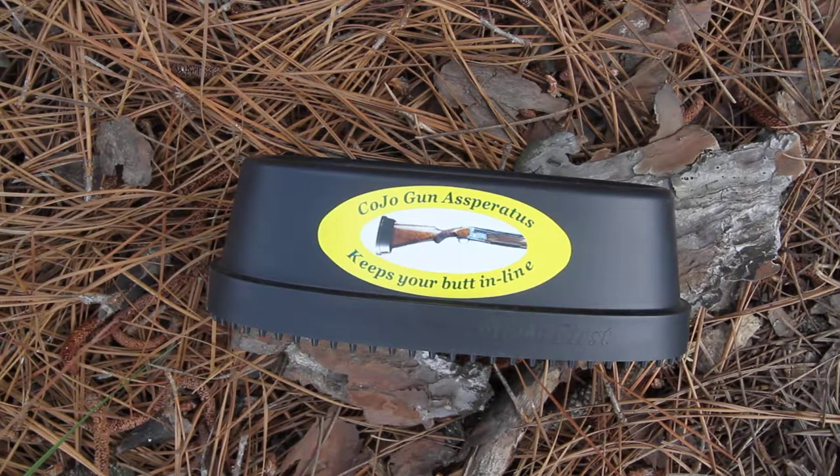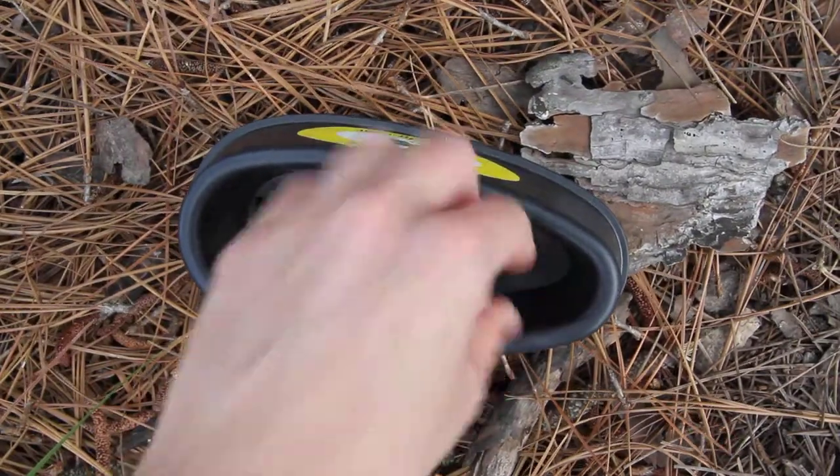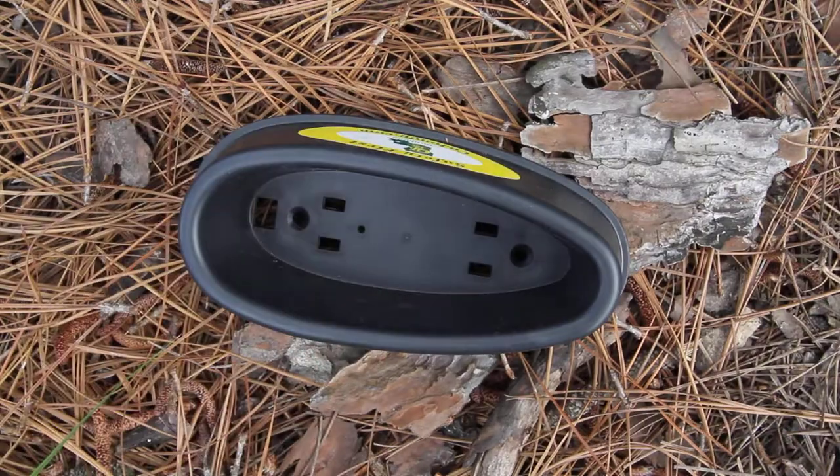This is the Kojo Gun Storage Asperatis, model COJO 2302. It is a black plastic gun holder perfect for the butt of your gun to slide through, and it will hold your gun in place.